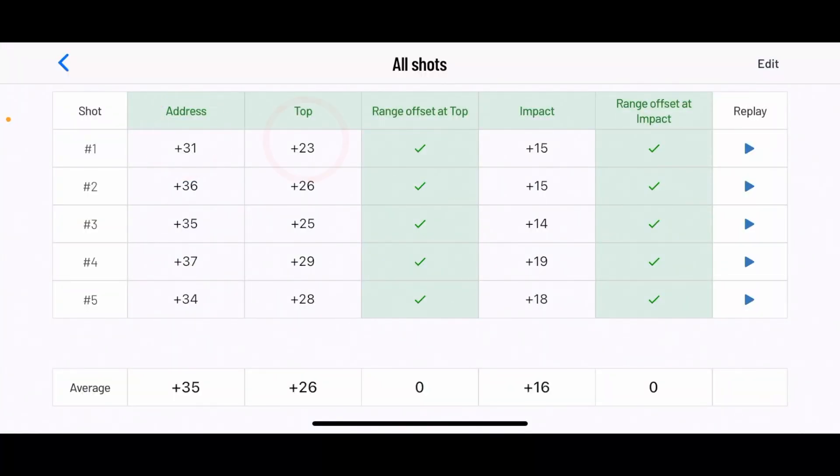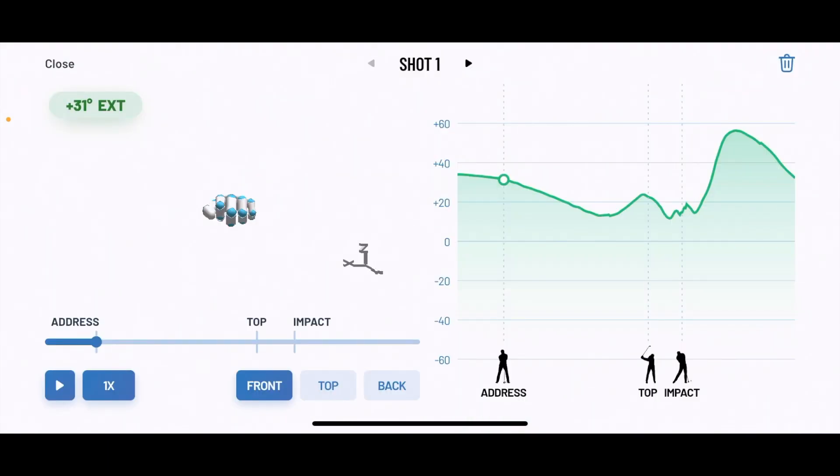This was pretty good: 31 at address, 23 at the top, and 15 at impact. It will tell you if you are out of the range — it shows where it says 'range offset at top' and 'range offset at impact.' Looking at the replay, I started with a pretty good wrist position, a little extended, and I maintained that position. This was a pretty good shot.